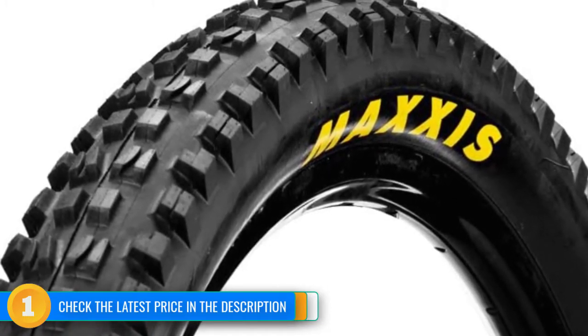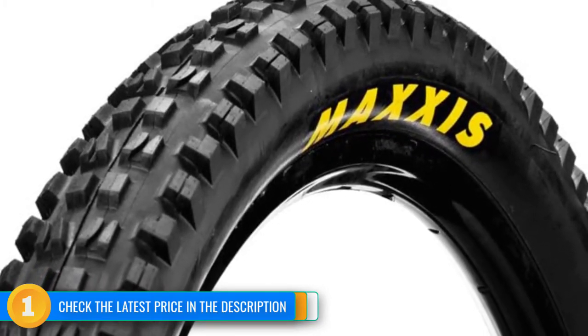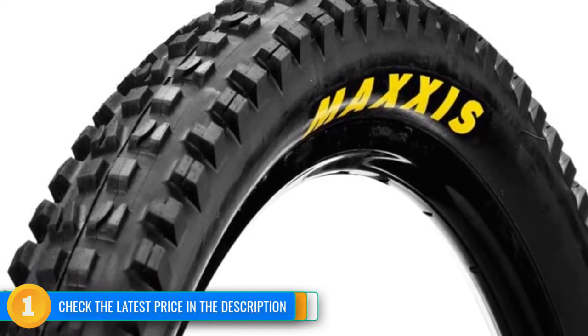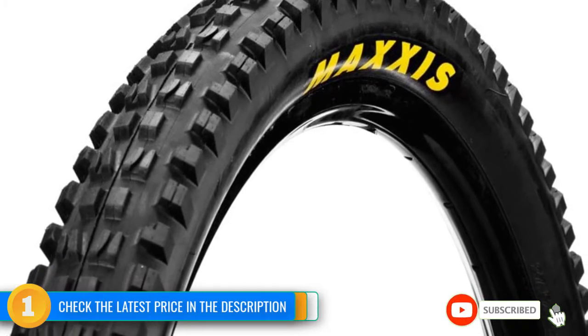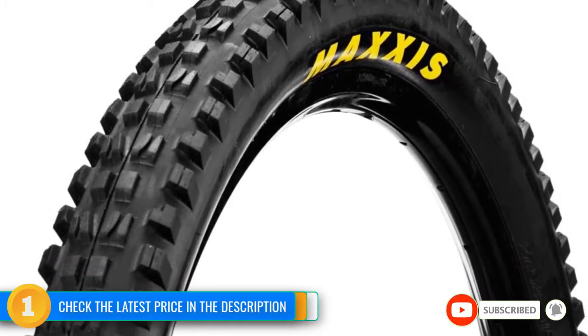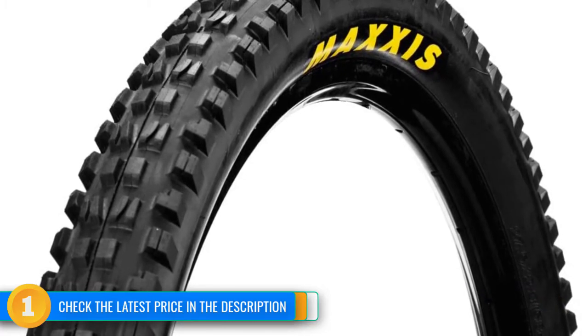As a rear tire, it has excellent pedal and braking traction, but has a relatively high level of rolling resistance. The aggressive tread of the Minion DHF might feel a bit overkill on super buff and hard-packed dirt, but that's not the arena this beast was designed to fight in. The DHF is offered in all wheel sizes and a huge variety of widths, casings, and rubber compounds to meet a broad range of user preferences.